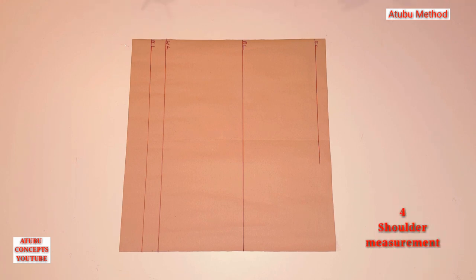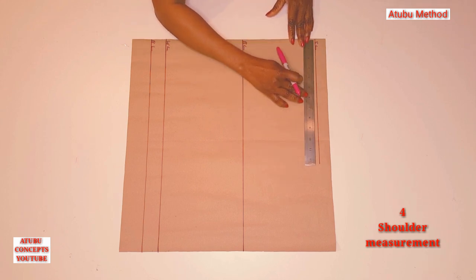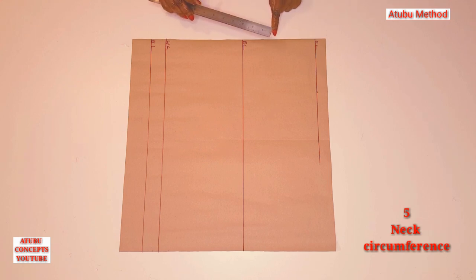Number four: the shoulder measurement. My shoulder measurement is 11. When I divide 11 by two, I'll have five and a half. So I'm going to measure that five and a half along this shoulder line. Number five: the neck circumference. My neck circumference is 16. When I divide 16 by two, I'll have eight. That eight — I'm going to measure three and a half at the center front, which is for the depth of the neckline.